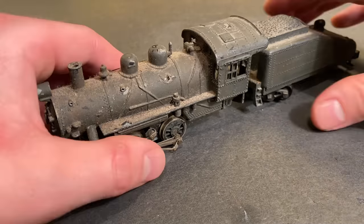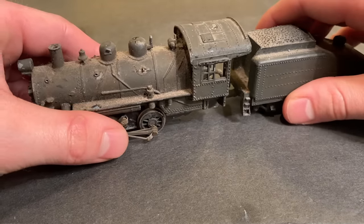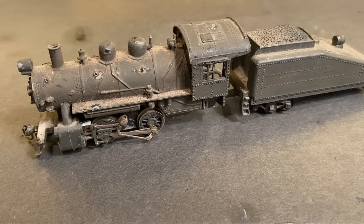Anyway, let's begin. Let's take it over to the track and see if we can figure out what's going on with this locomotive and then go from there.